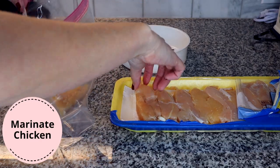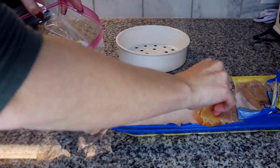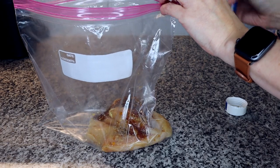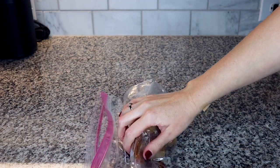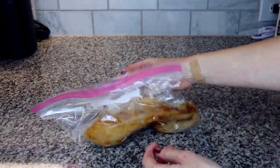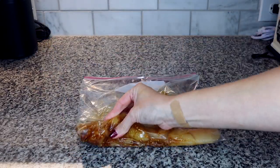Step one is to marinate your chicken. Take your chicken tenders out and place them in the Ziploc bag — however many you think will fit in your rice cooker or feed your family. My rice cooker is very small and my steamer tray doesn't hold a whole lot, so I figured about six chicken tenders would fit. Add the chicken tenders to the Ziploc bag, then pour the marinade over them. I used about a quarter cup of marinade — just enough to cover the chicken. Seal the bag, spread out the chicken to coat it, then place it in the fridge until you're ready to cook.